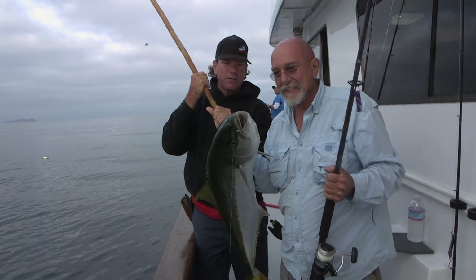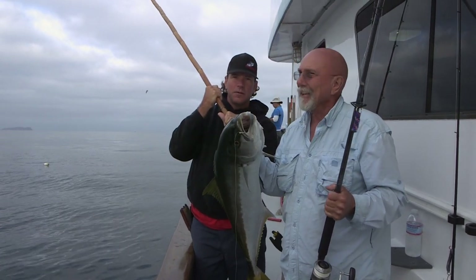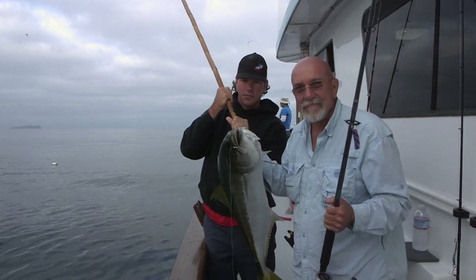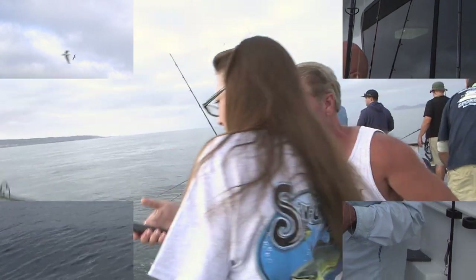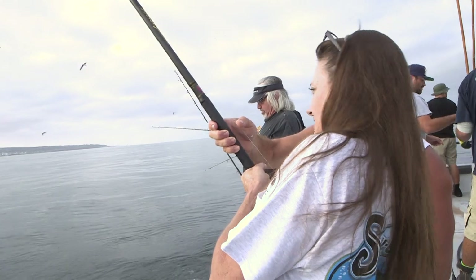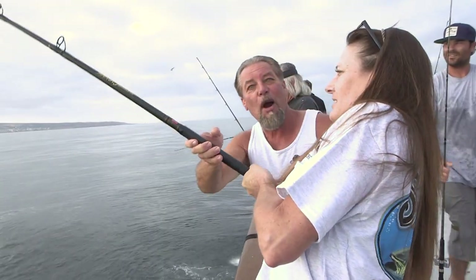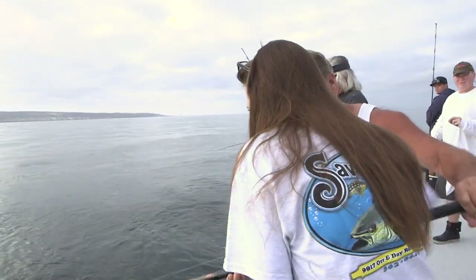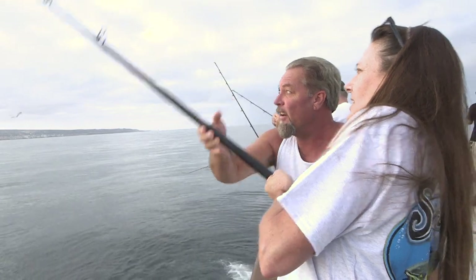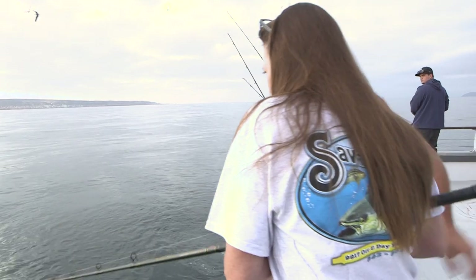Jim from downtown San Diego fishing with us on the mighty Chief — first yellowtail on a coffee grinder, 20 pound test. Nice work, true sportsman. Good job. Nice and easy, nice and smooth. This is the proper technique: pull up slowly, wind down fast. Remember to start turning your reel before you drop the rod. Wind down, stop, coming through guys.